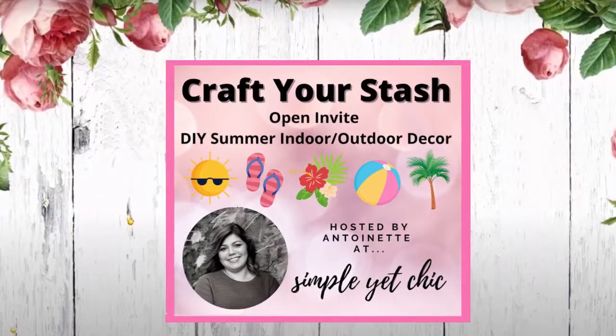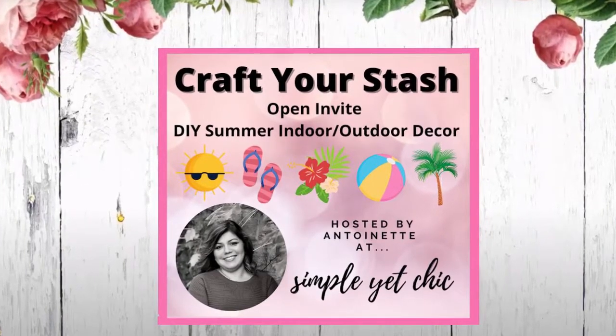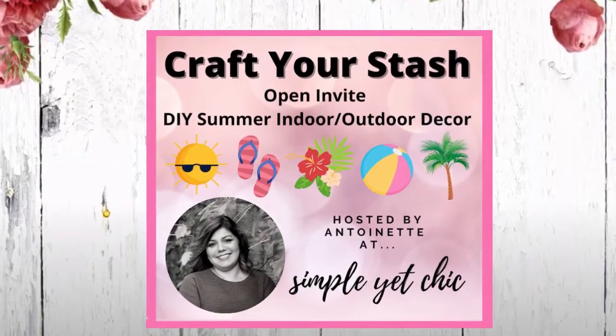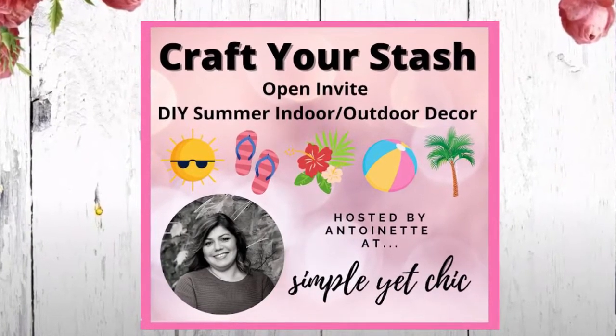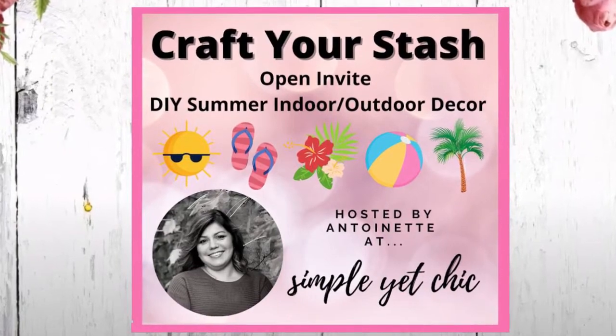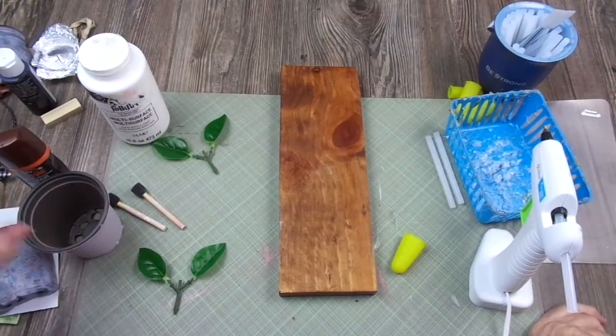Hello guys, welcome back to my channel. Today's video is part of the Craft Your Stash challenge hosted by Antoinette from Simple Yet Chic, and the theme this month is summer. So I'm going to do something that I think can be identified as a summer piece of decor.